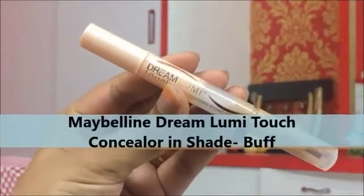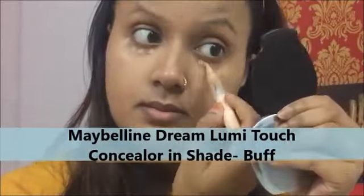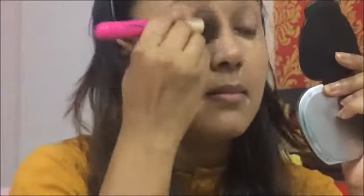Next, I'll be concealing the areas where I need it — like the under eye, around my nose, around my mouth, forehead, and above the jawline — with the Maybelline Dream Lumi Touch Concealer in shade Buff. I do have a little bit of dark circles and some pigmentation around my mouth area, so this pearl concealer works perfectly on my skin tone.